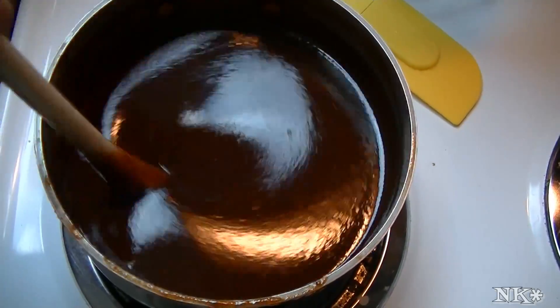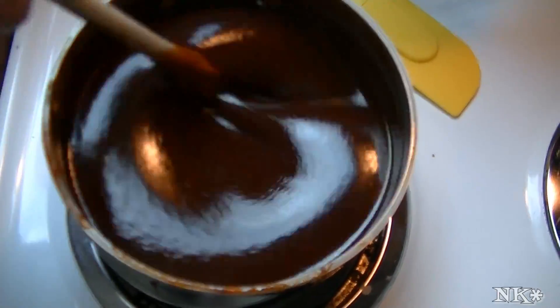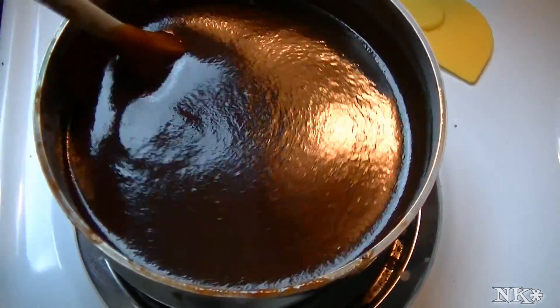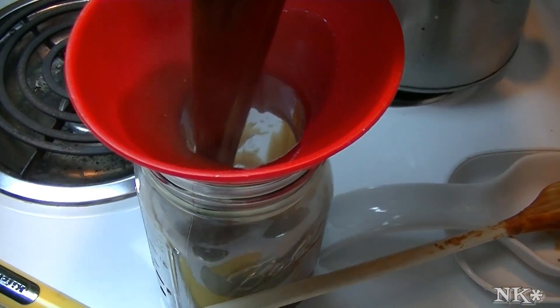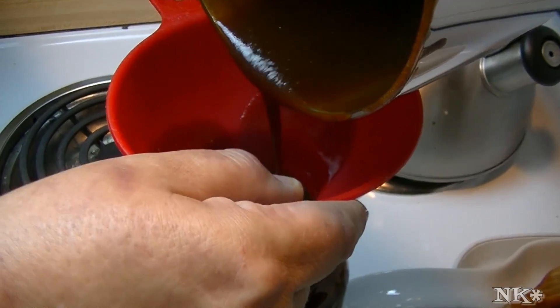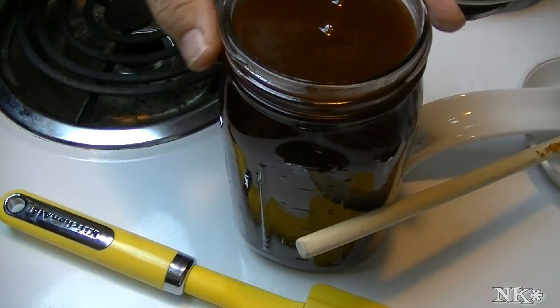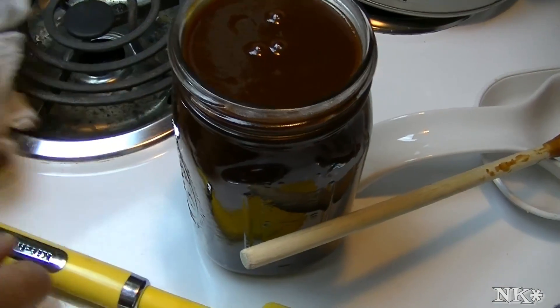I did make a couple of changes to your original recipe: I put less liquid smoke — actually two teaspoons total after tasting — and I added about a teaspoon of Chipotle Tabasco sauce instead of cayenne pepper. It hits all the right notes. I'm turning the heat off and putting mine in a mason jar. You're going to get a little better than four cups of sauce, with just barely enough left over for your husband to sneak a taste.